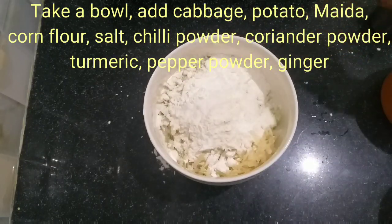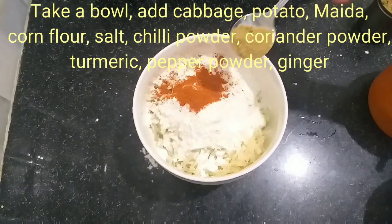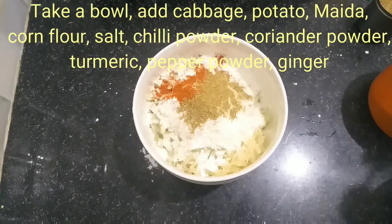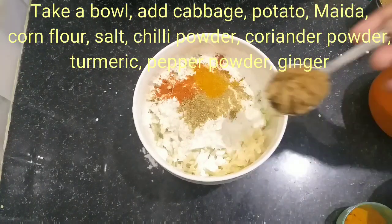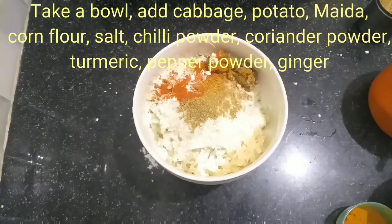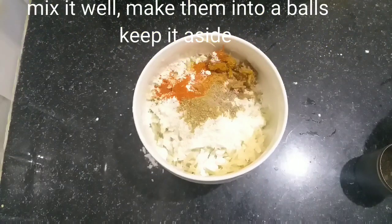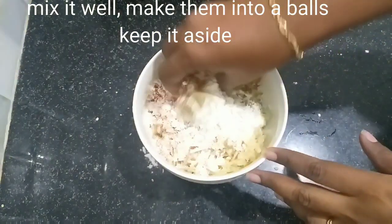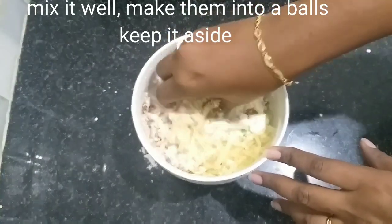It is crispy on the outside but the Manchuria is soft inside. Take these measurements. Add a little salt. Improve the water. Add some salt, and once you start mixing, just mix it well.